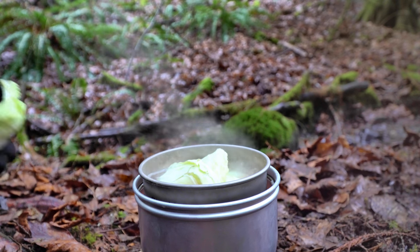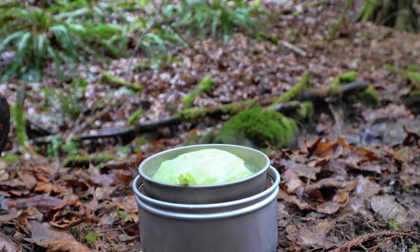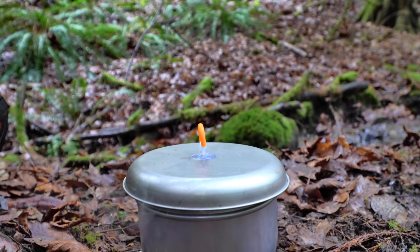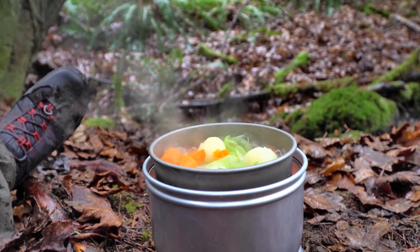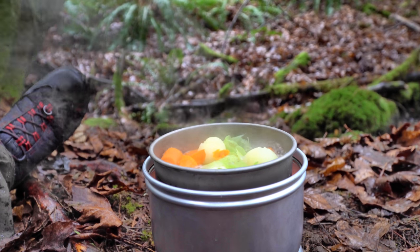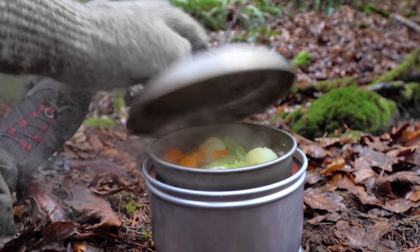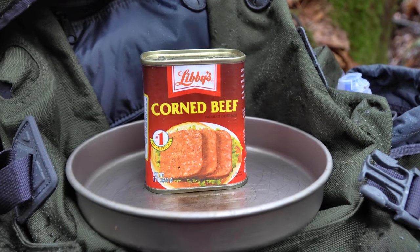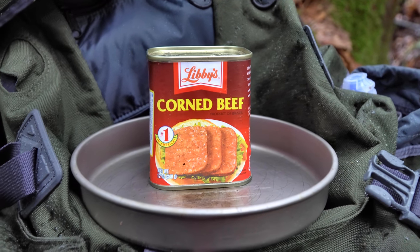Cabbage. Put our lid back on. Let that boil and steam away. I've moved things around a little bit just to get everything evenly steamed and boiled. And yes, it's going to be corned beef and cabbage.